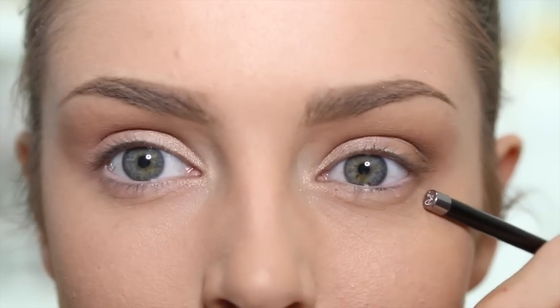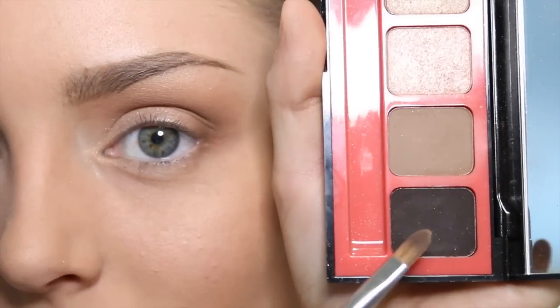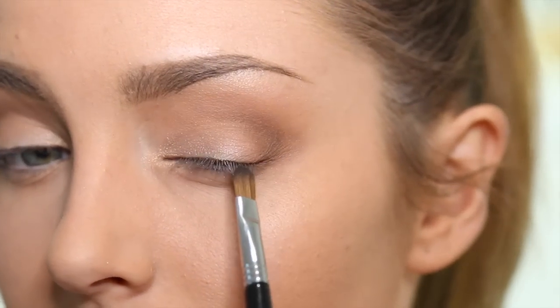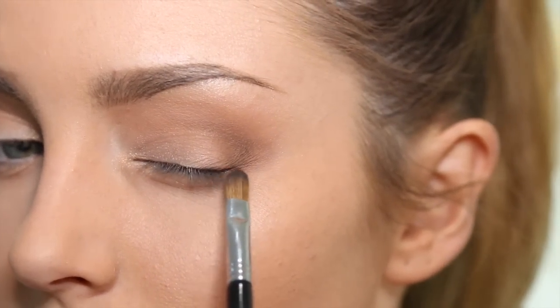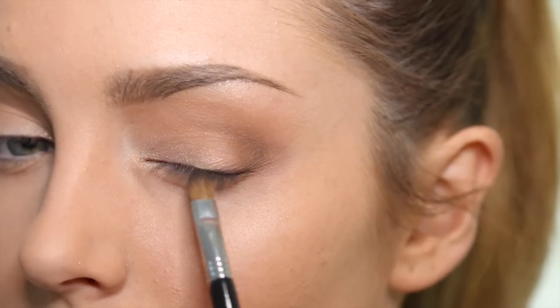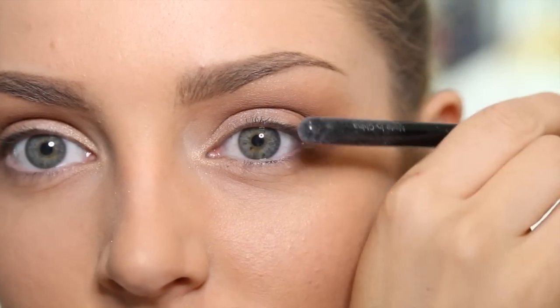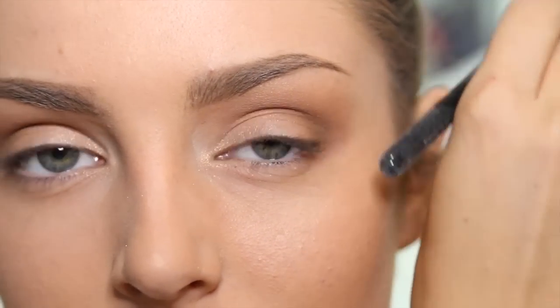Adding that darker shade creates even more depth and brings my eye back a little bit. Now I'm going to take the black colour on a little flat shader brush — this one's by Sigma — and smudge it into the outer third of the eye. What this does is make my lash line look a bit higher, so I get that Candice Swanepoel lift to the outer edge of my eye.